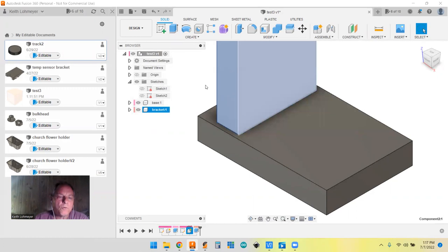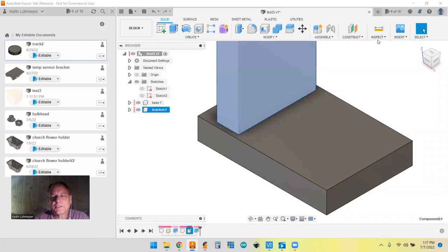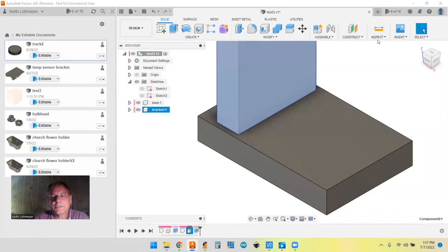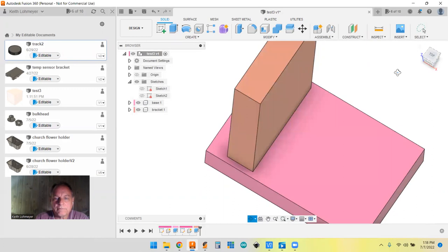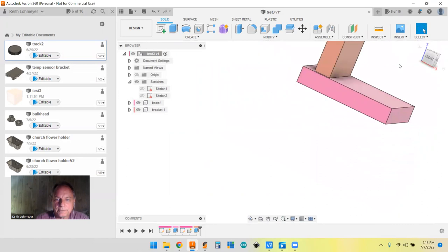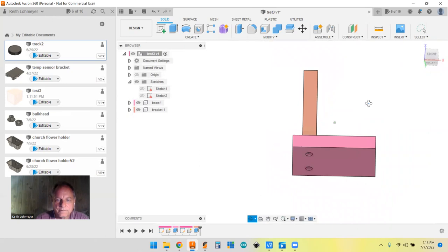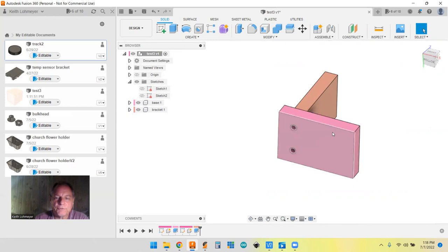You'll notice colors appearing on the components — they're all shades of pink by default since it's random. But if you want to keep track of which part is which color, go to Inspect and select 'Component Color Cycling' and turn it on. Now our components have distinct different colors.